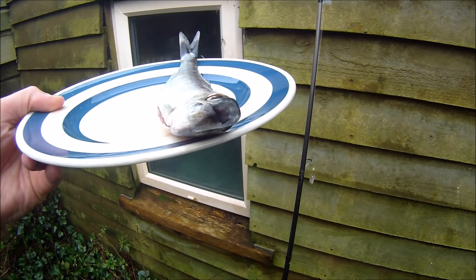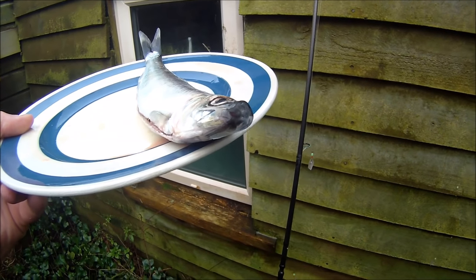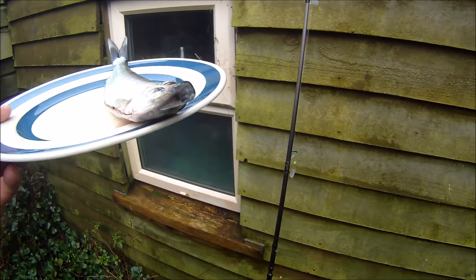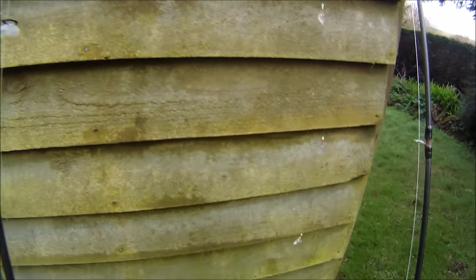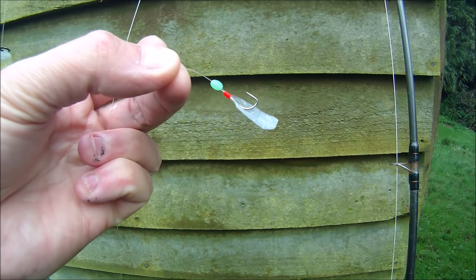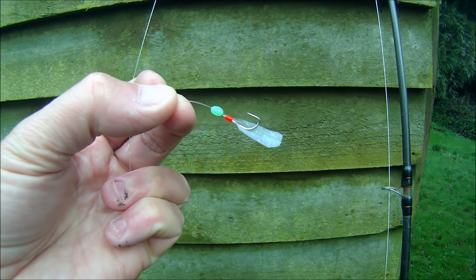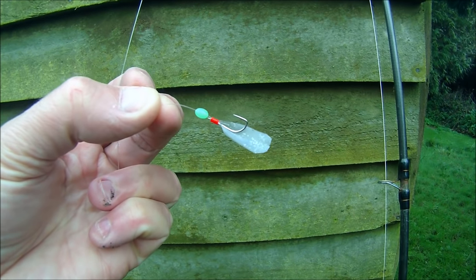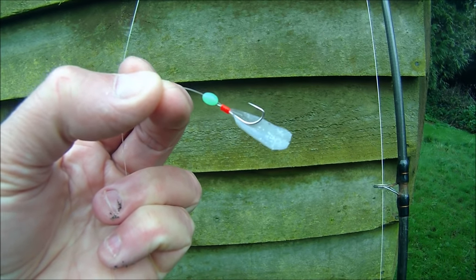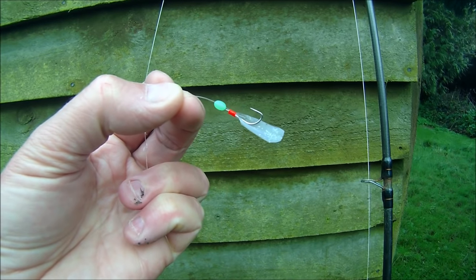Conventional mackerel feathers are usually on size 2-0 hooks and the feather itself is much much bigger. To give the herring a chance to take the lure into that very very small mouth, and bearing in mind what they feed on, I scale right down. What I use are these spiky type or mini feathers — they will of course catch mackerel just as well as ordinary mackerel feathers, but the great thing is you can catch other species such as herring. The lure itself is only about an inch and the hook is only size 6.